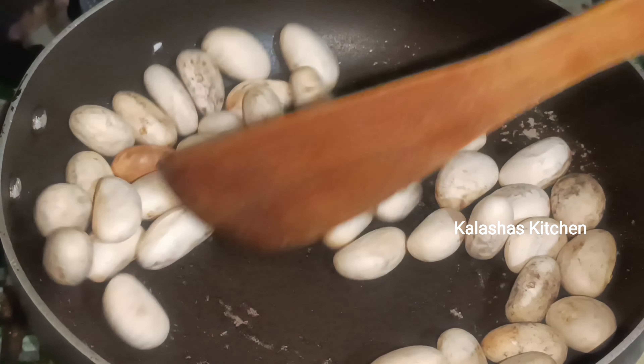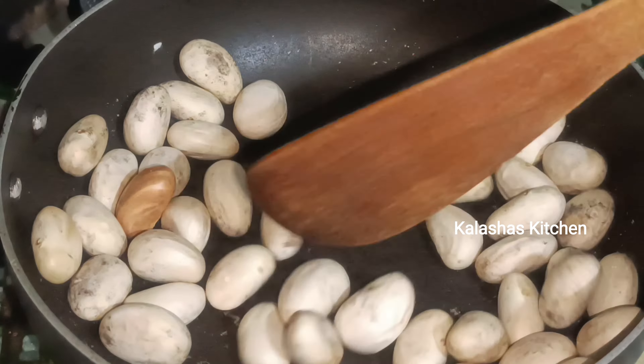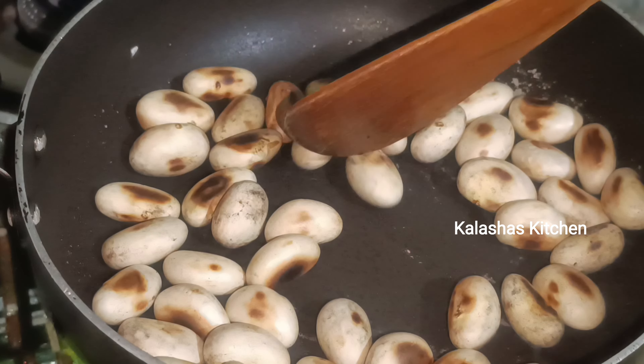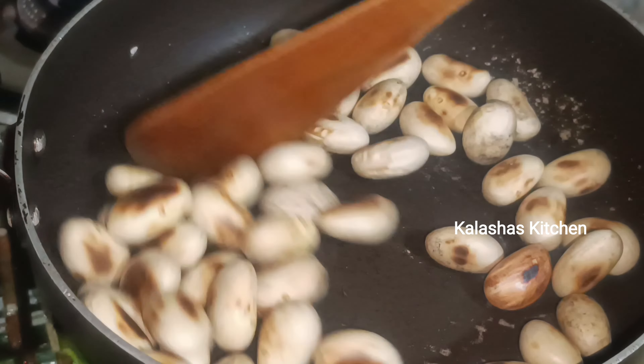You can use the green onions as you like, or you can substitute them. The green onions will be incorporated into the mixture.